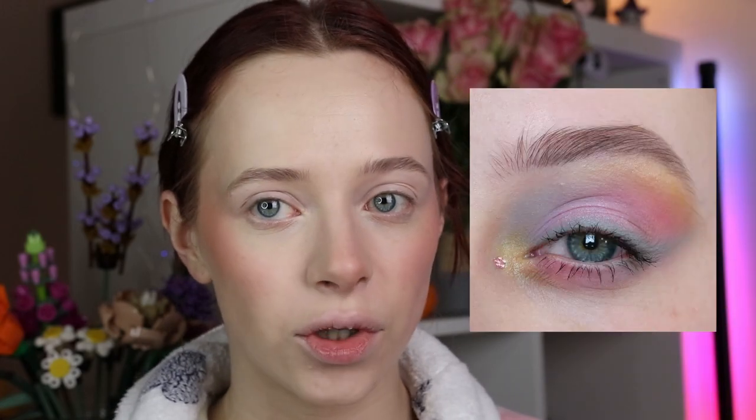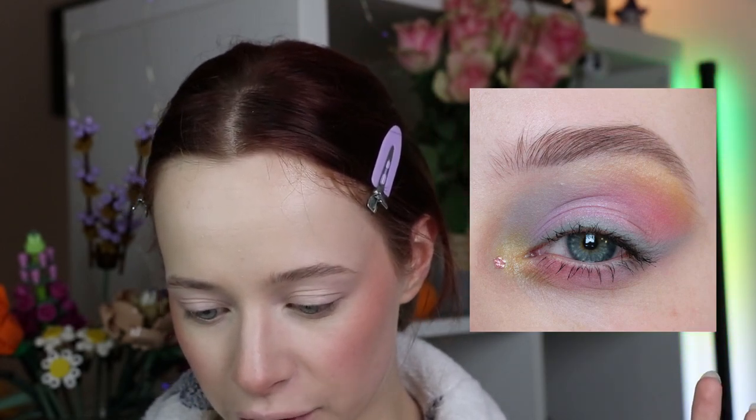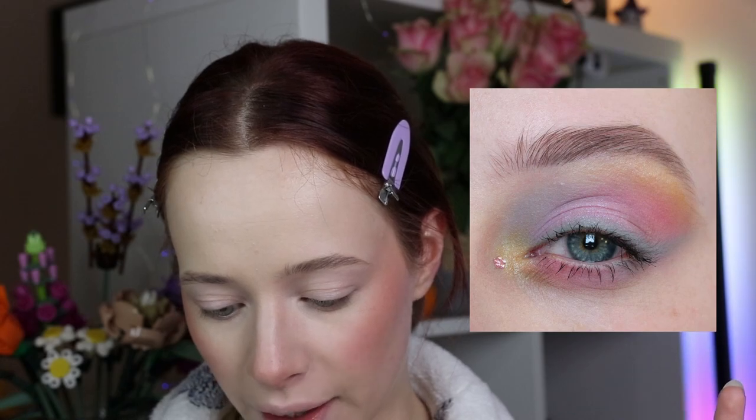First I'm going to prime my eyes using the Makeup Academy Eyeshadow Primer, just making sure we have a lovely base to work with. Now we can get started on the fun part — the eyes. We're going to be recreating one of my old looks from March 2020, a pastel makeup look which I absolutely loved back then. I didn't really have many pastel eyeshadows at the time, but now I have some beautiful pastel shades in some of my favorite palettes so I can recreate this and make it better.